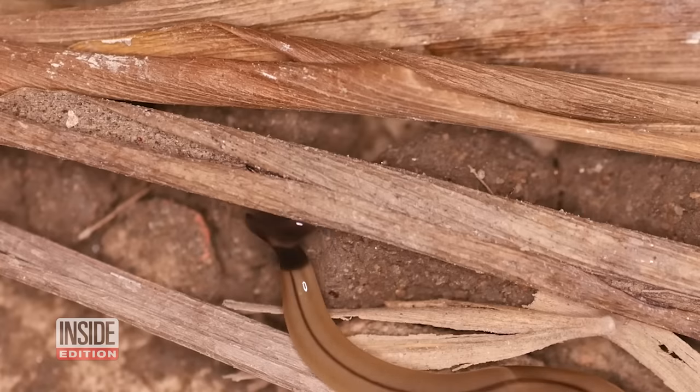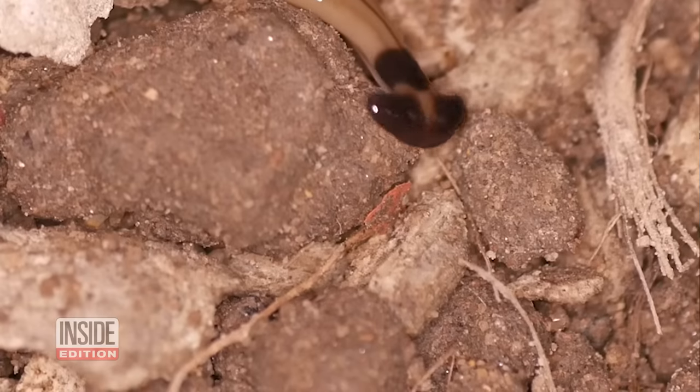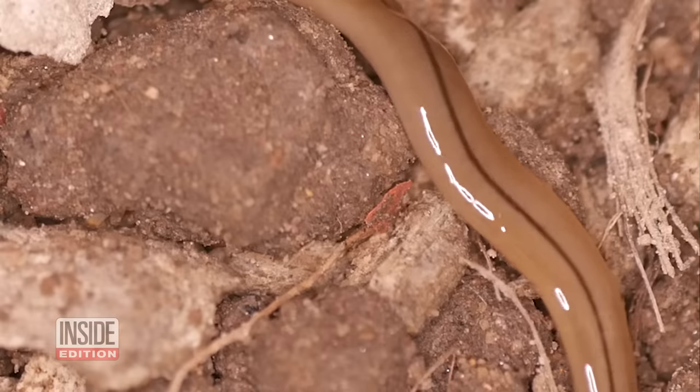So how do you know if you have hammerhead flatworms? They can be anywhere from 4 inches to 18 inches long. They look like a snake — very long and skinny — and people will often mistake them for a baby snake. Then you see that hammerhead. They can have striping on them or even like a collar around their neck. They're pretty obvious when you see the head.